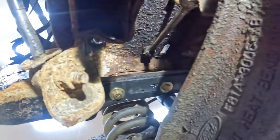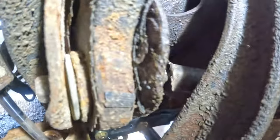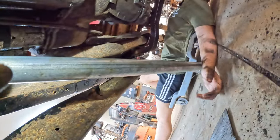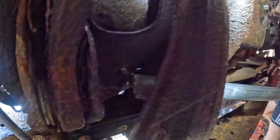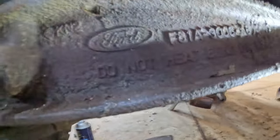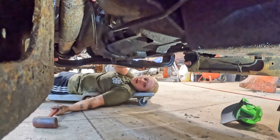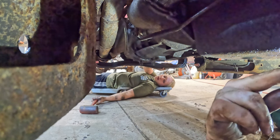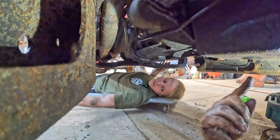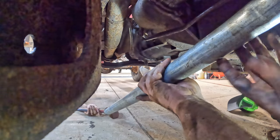We're looking at the last bolt on the motor mount. I can't get a socket in there, so I've got a box end wrench on it with a pipe going back to Caitlin. She's going to smack the end of that pipe with a big mallet hoping to drive that wrench forward to break it loose. You're hitting the end of that pipe to drive it this way. There we go.